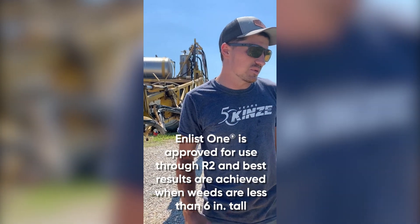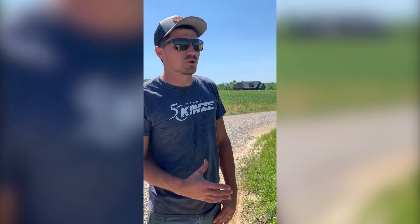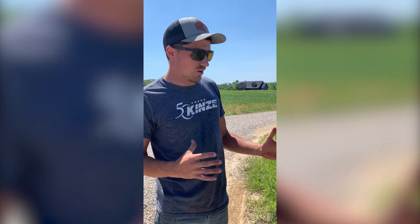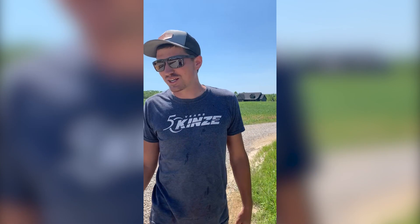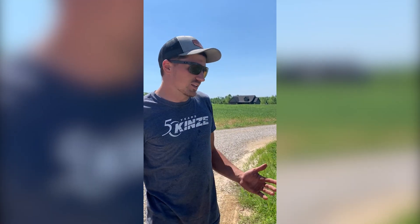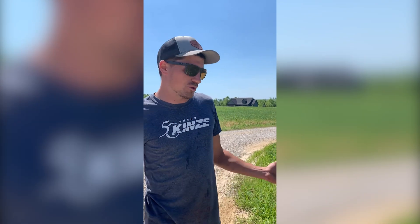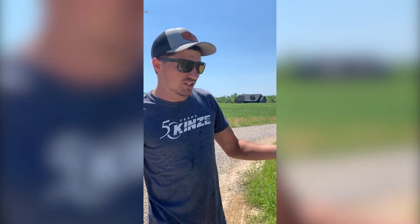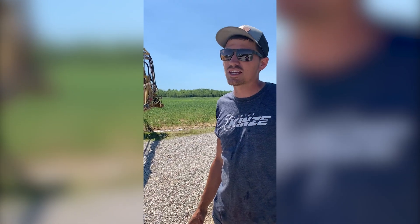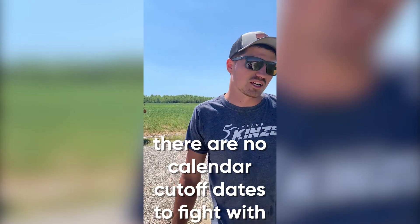Going in, I like to hit the beans typically before R1 or R2. However, in this situation they're right at R1 right now. Unfortunately, that's just farming in a nutshell — doesn't always work the way you plan. But I like to kill things off and get a good post-emerge pass right before the beans canopy, to get that field clean before those beans canopy. And with the Enlist program and the tank mix I'm using, especially with Zidua in the tank, it does a very, very good job at keeping a clean field all season long, if you can get it clean before the canopy.